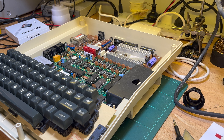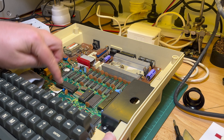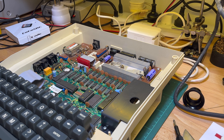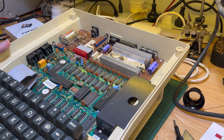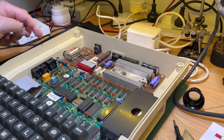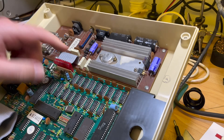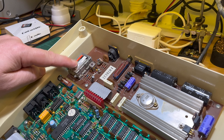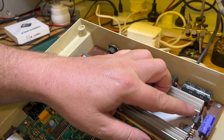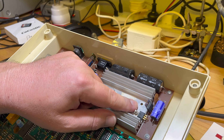The first machine we looked at was an Issue 4 power supply and an Issue 5 Mark 2 main board. Looking at this second Dragon 32, I can already see slight differences. Okay, this looks like an Issue 6 power board. For a start, the UHF modulator is smaller.